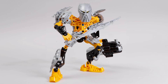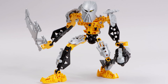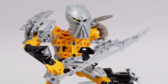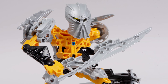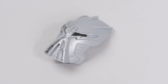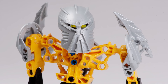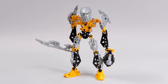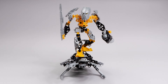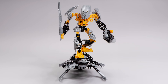Toa Ignika has a pretty standard Toa frame — nothing uniquely amazing going on build-wise. But it's that mask that makes him look so cool and makes this set feel so unique and special. It's got story significance but also just looks like some relic you'd find in a museum or an old temple. The design is just so good. Any Bionicle wearing it is gonna look sick. That's a true testament to the power of a good mask, a good colour scheme, and some kind of unique feature like a hoverboard. If you add those features to your MOC, you're gonna end up with something really cool.